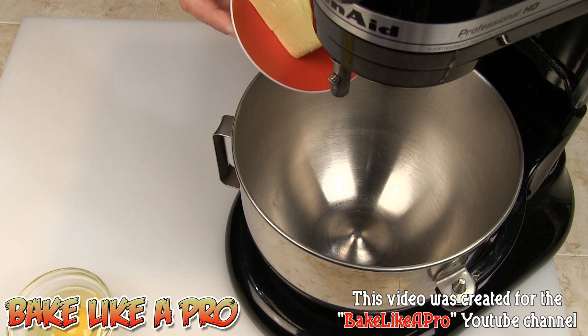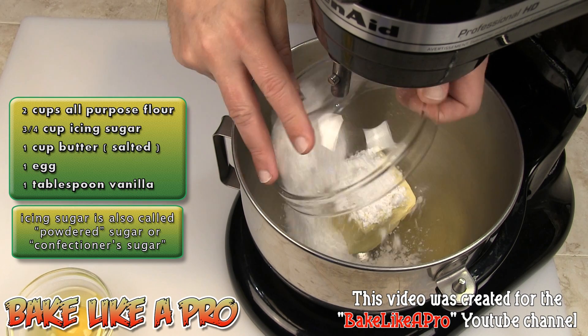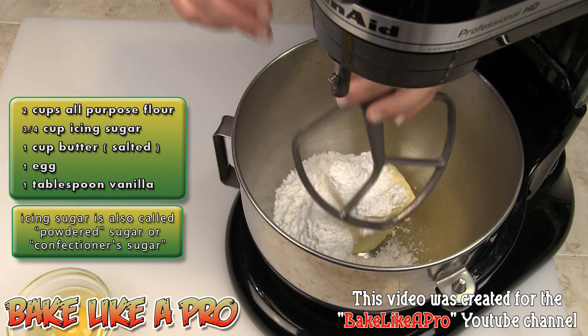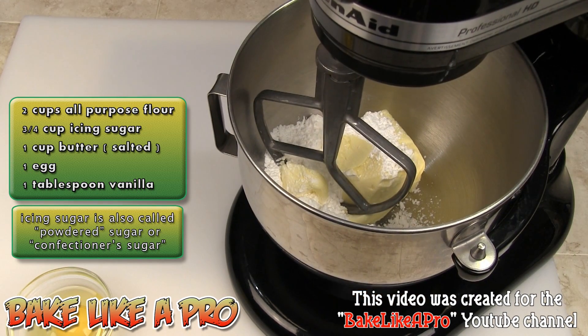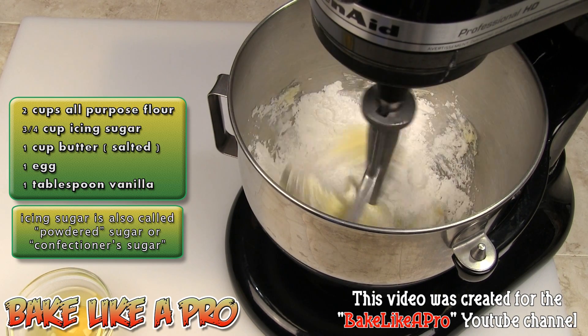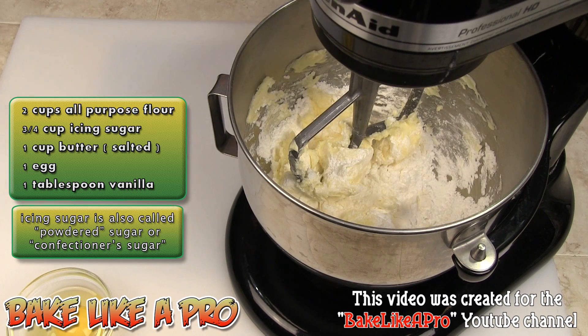What we're going to do — I'm going to take all of my butter, and that is room temperature, it's all ready to go. I'm going to pop that in there, and then I'm going to take my sugar, that is my icing sugar, and I'm going to get my little paddle on here, lift the bowl into place, and I'm just going to cream the butter with the sugar.